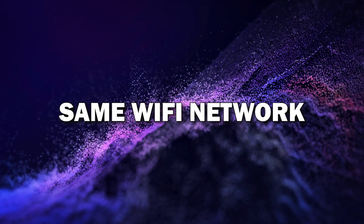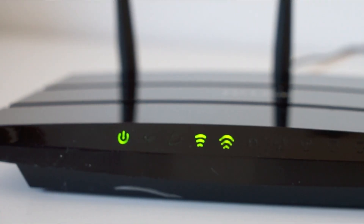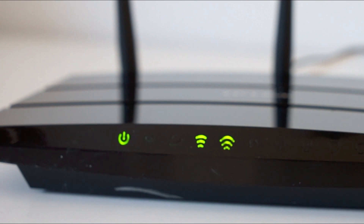Step 1: Make sure both devices are on the same Wi-Fi network. The first thing you need to do is make sure your Android phone and Smart TV are connected to the same Wi-Fi network. This is key because both devices need to communicate with each other over Wi-Fi.